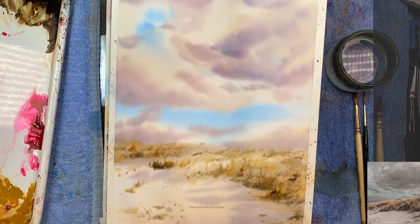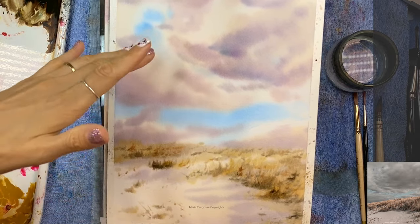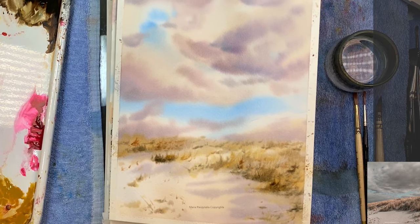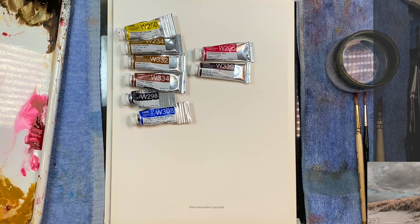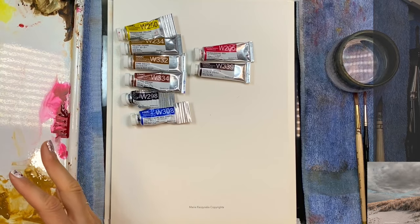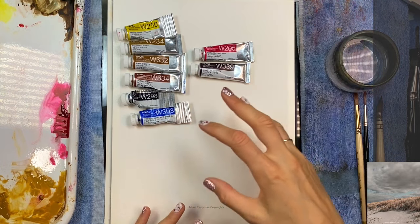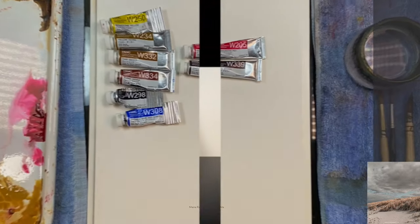Once I added my lightest colors I could see in that sky, before I started going for the darks — the shadows, the darkest parts of the clouds — that's when I applied a little bit of phthalo red shade. These are the colors I'm going to use for this painting. You want to have these colors squeezed onto your palette and diluted with water. I like to say you want your colors diluted to a consistency I call heavy cream — that ratio between water and paint.